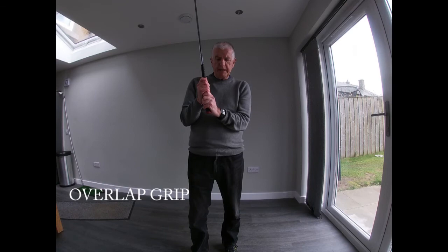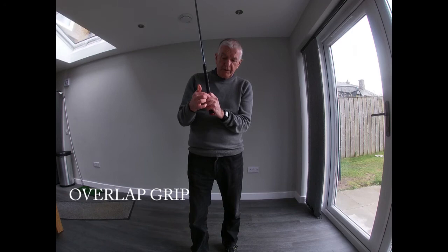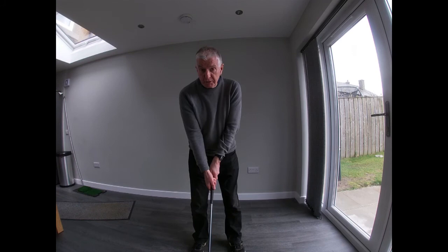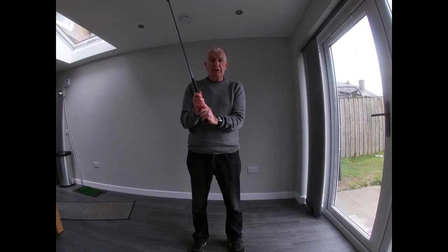The first of two grips I'd like you to try is called the overlap grip. It's called the overlap grip because I take my pinky on my right hand and overlap it onto the groove between my index finger and the middle finger on my left hand — so I'm just overlapping. If I put my hands down, I should still have my neutral grip. This grip is used by the majority of golfers.